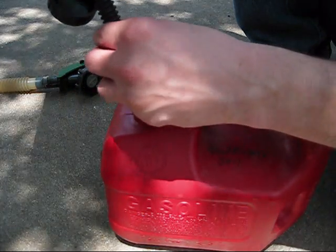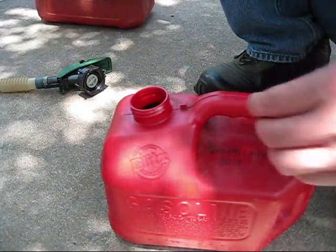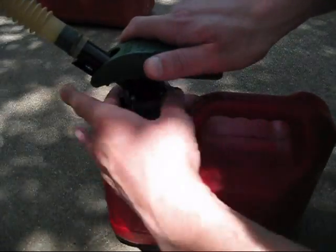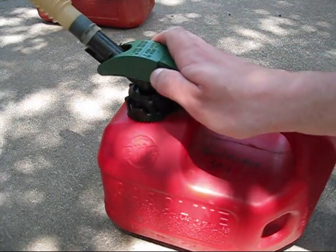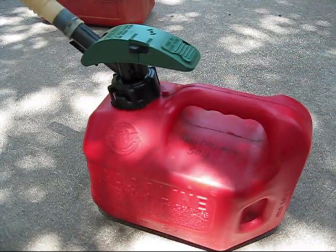Alright, we're pretty much all emptied out. Put the cap back on and shake it up again. Give it some good shakes. Sometimes I'll open it up a little bit to let out some of the vapors. Just keep on shaking — and we're done.